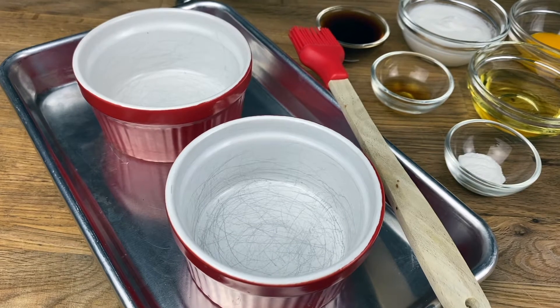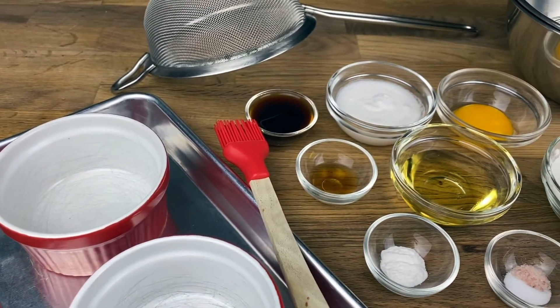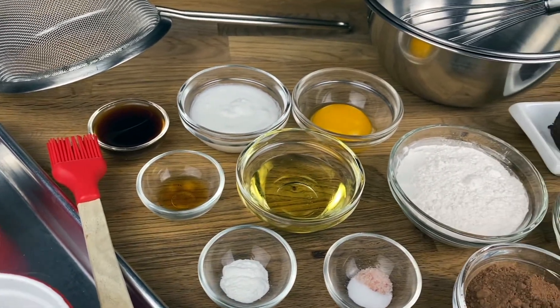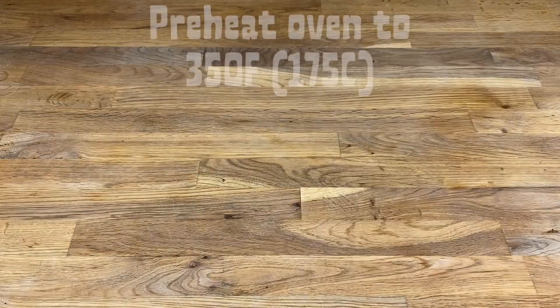Hey foodies, welcome back to my channel. I developed this recipe for mini chocolate cakes a couple weeks ago and shared it to social media, but I wanted to post a video for Valentine's Day. These are mini, gluten-free, grain-free, refined sugar-free, dairy-free chocolate cakes, and they're really delicious.